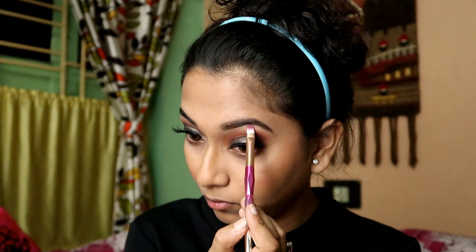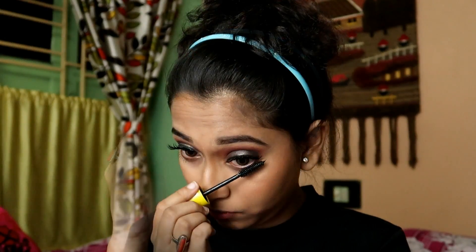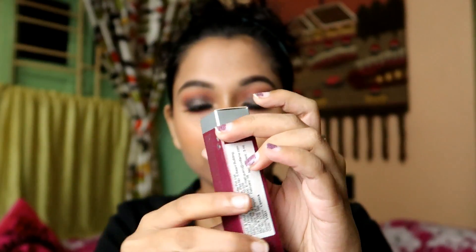I will highlight my eyes and brows as well. Now I will be coating my lower lashes with Maybelline Colossal Volume Express Mascara. After that I will apply lipstick — today I am using a bold red lipstick from Oriflame, and its shade name is Rough Sweat. After applying the lipstick, here is the final look.